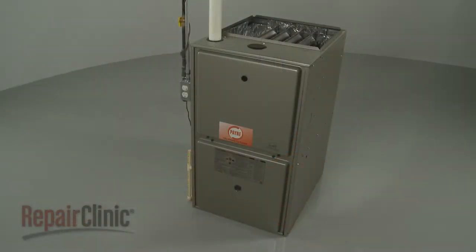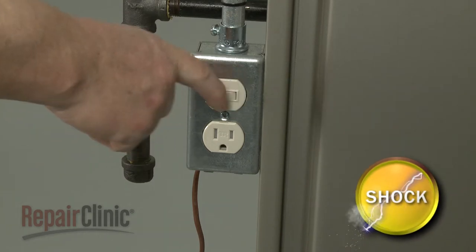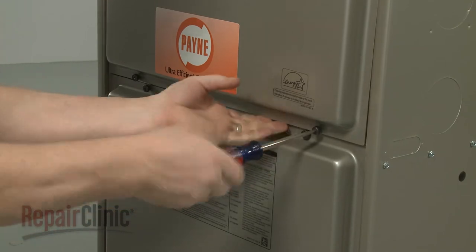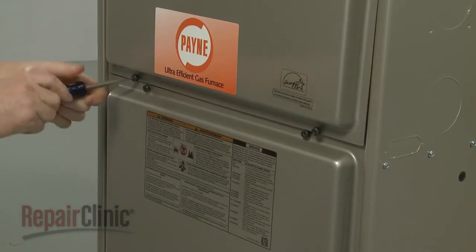Before you replace the blower motor in your furnace, first turn off the power to the furnace. Use a flathead screwdriver to unthread the screws securing the upper access panel, and remove the panel.